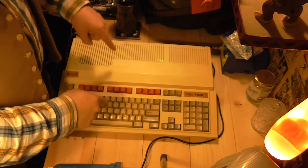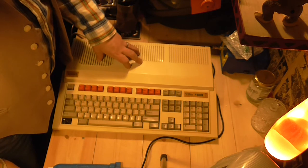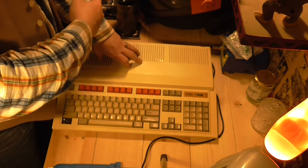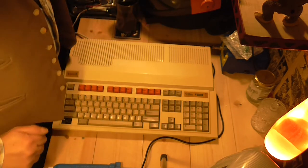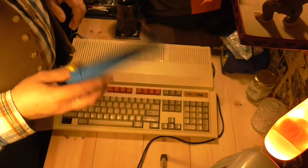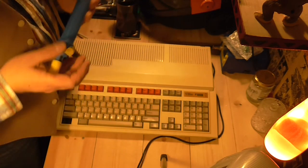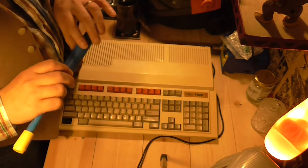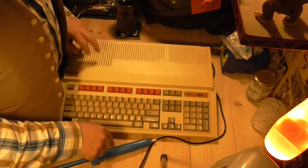Hello. This is an Acorn Archimedes A3000. The music you can possibly hear is Robocop 3 on the Commodore 64 — it's a nice tune to have on in the background; just slap a cartridge in and you've got music. This here is a solder sucker. It's nothing dodgy, really — honest. Well, I suppose you could possibly use it for dodgy stuff. It is ribbed for extra stimulation. But yeah — Acorn Archimedes, solder sucker.